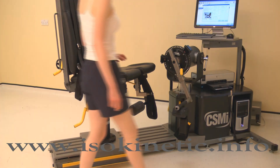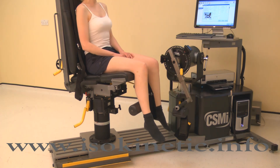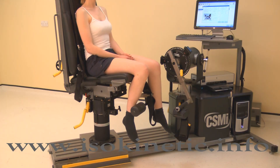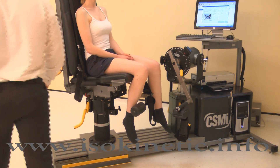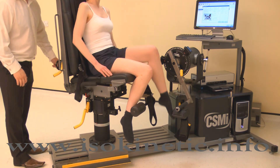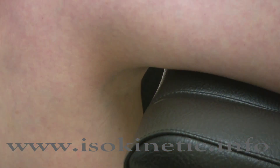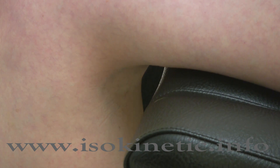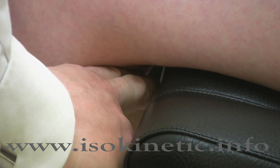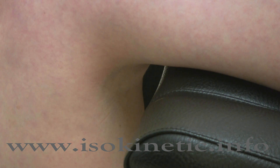Once the machine is positioned, ask the subject to be seated on the chair. Ensure the chair back translation is correct for this subject — adjusting this has the effect of altering seat bottom length. This ensures the thigh is adequately supported without impinging the posterior knee structures. Adjust the back translation until there is a gap between the calf muscle and the seat. A two-finger gap is normally sufficient for up to 100 degrees of knee flexion.